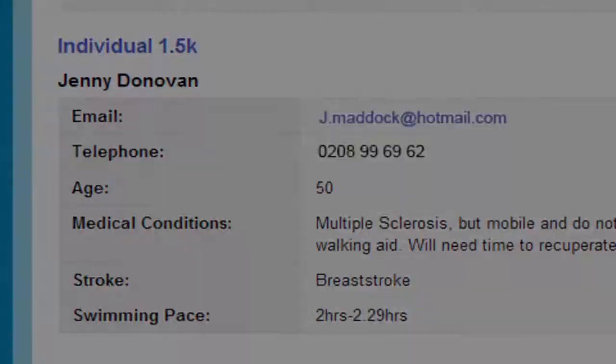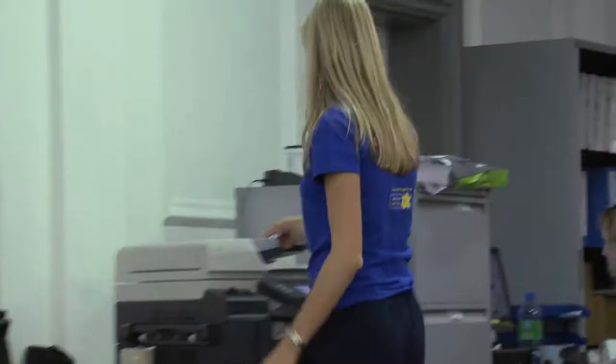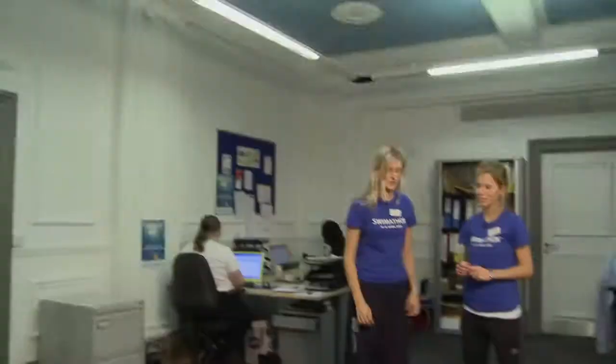You should now start spending some time planning your sessions and getting everything organised to make the event as enjoyable as possible. Through your pool pages you can see all swimmers who have registered to swim at your centre. You can download a list of your swimmers and print this off so you have it to hand if you need it.